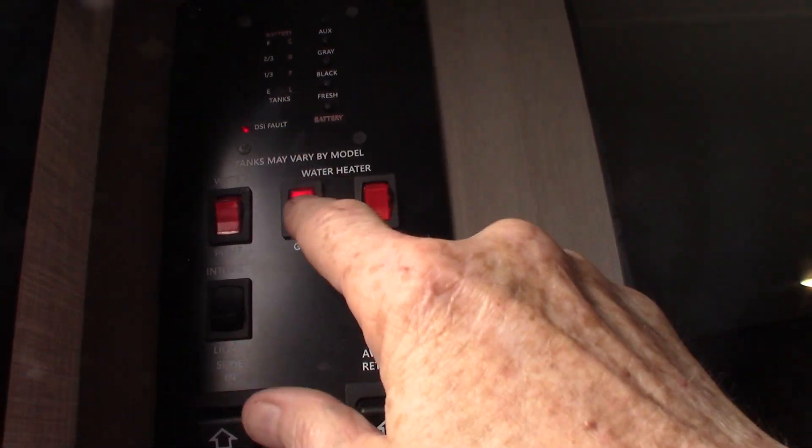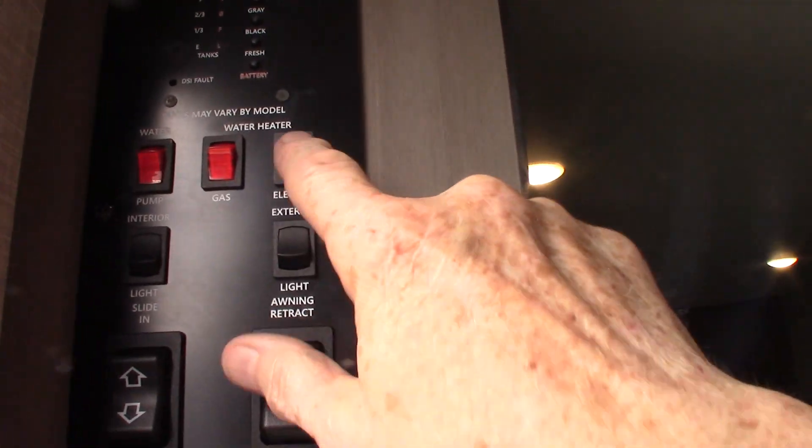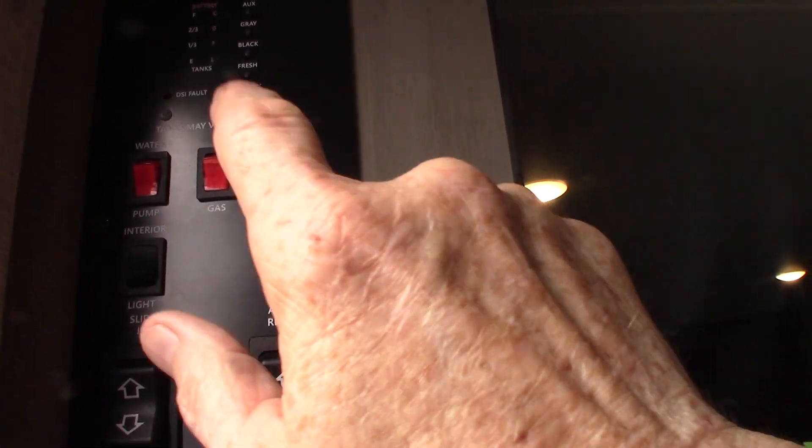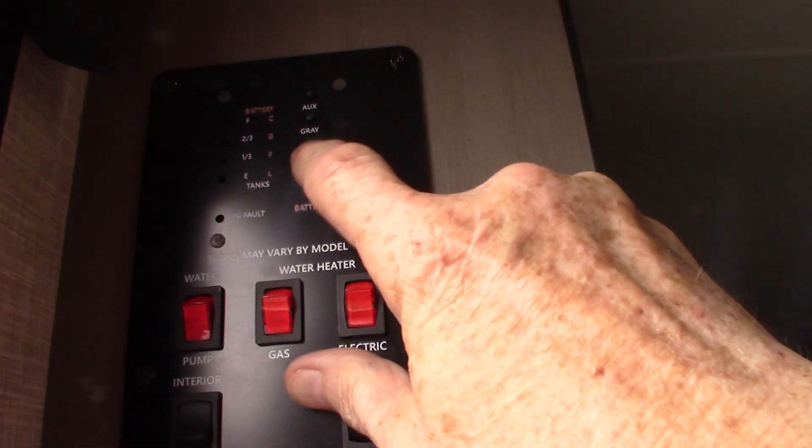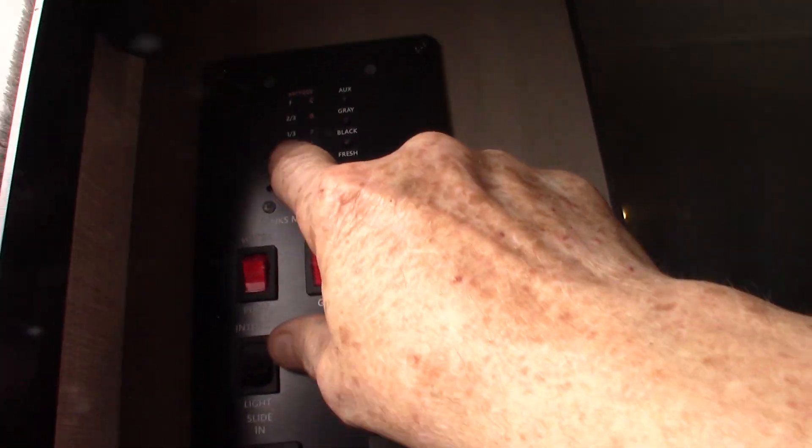Light your water heater on gas here — there's the fault light up there — or run the electric heating element there. Never run it without water in the tank. And then you have your battery charge indicator, and your tanks, which graduate up in 1/30 increments as they go.